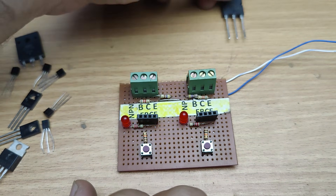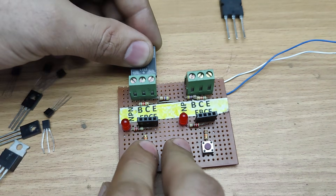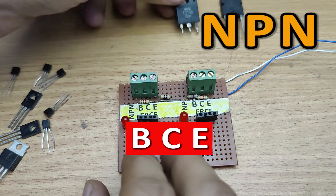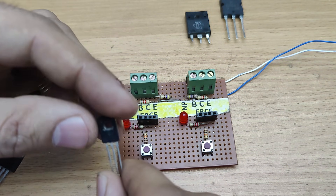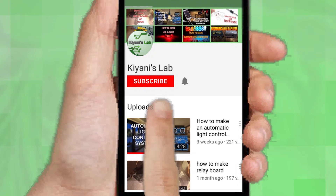Hi friends, in this video we are building a super simple transistor tester just using a few basic components that tells you whether your transistor is NPN or PNP, helps you identify pin configuration, and even checks if the transistor is good or bad. So without further ado, let's start this video.